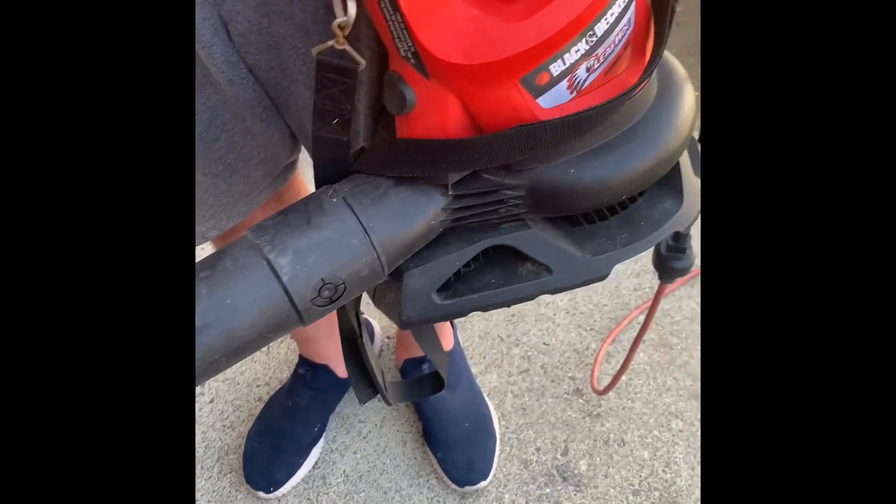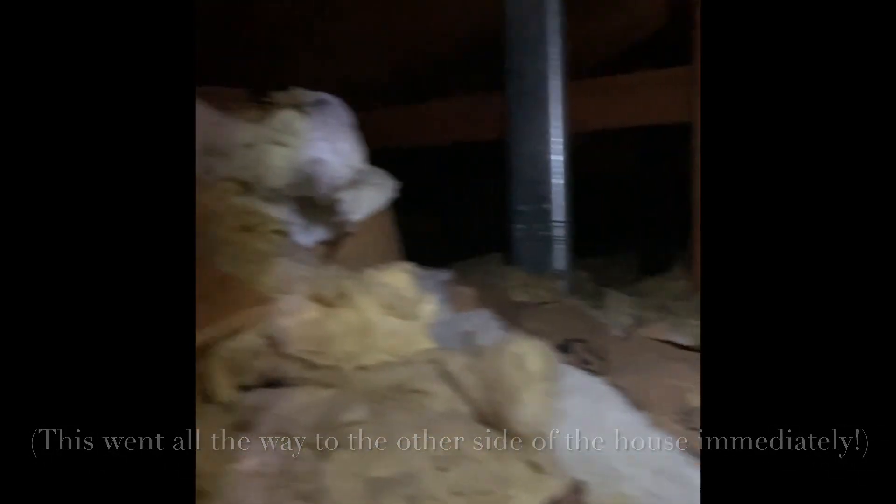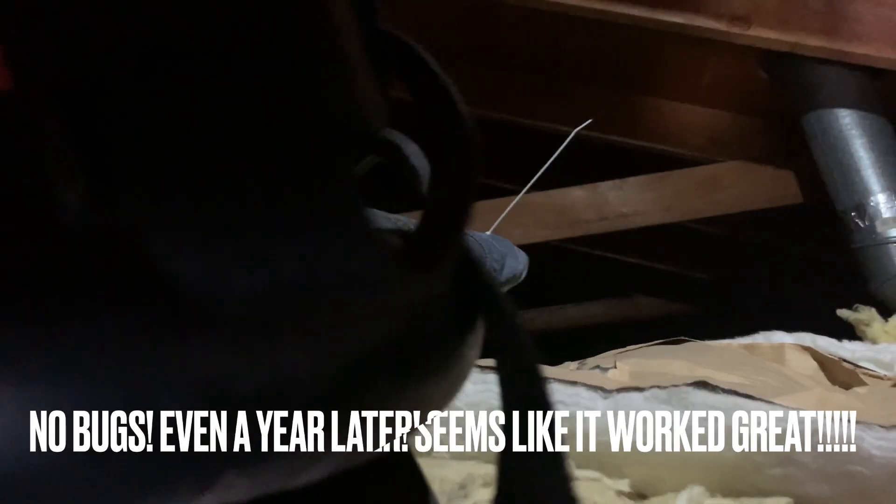What we've done here is we used an old sock and filled the end of the sock with a few spoonfuls of diatomaceous earth. With a zip tie, we secured it to a regular standard leaf blower. We're going to blow this into the attic space — there's a lot of insulation in there, so we don't want to get around in there — we just pop the attic access.